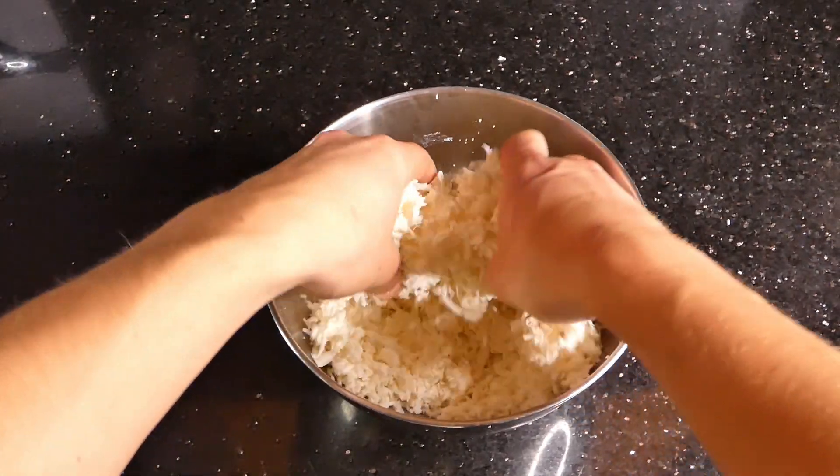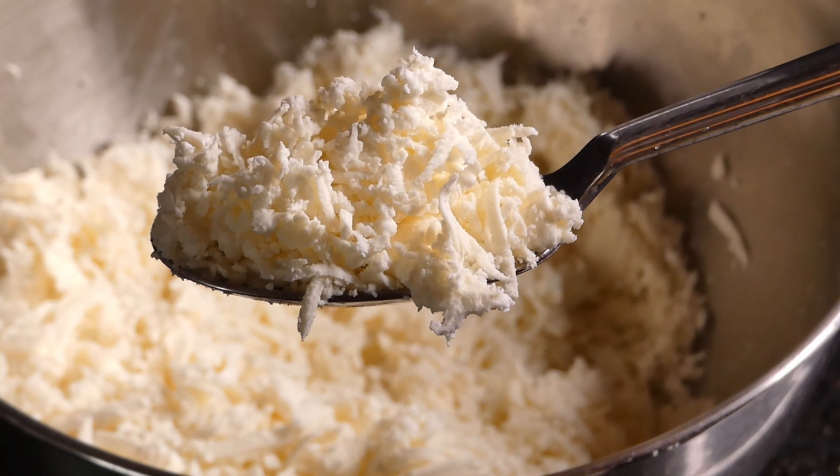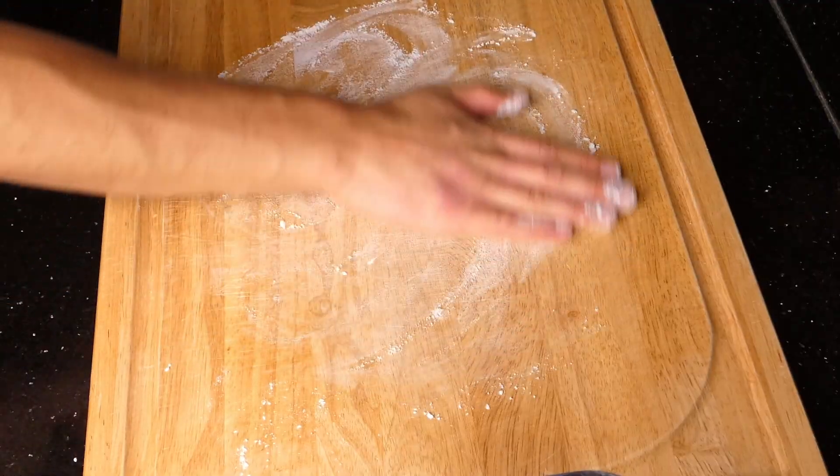You're then going to mix everything together and observe the beautiful cheese blend that you've created, then we're going to put that to the side and work on our dough that has risen by now.